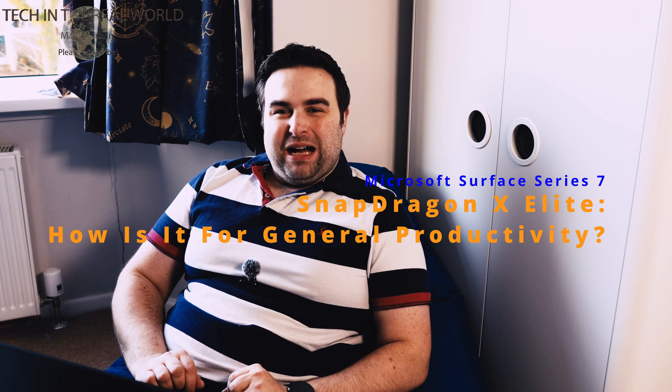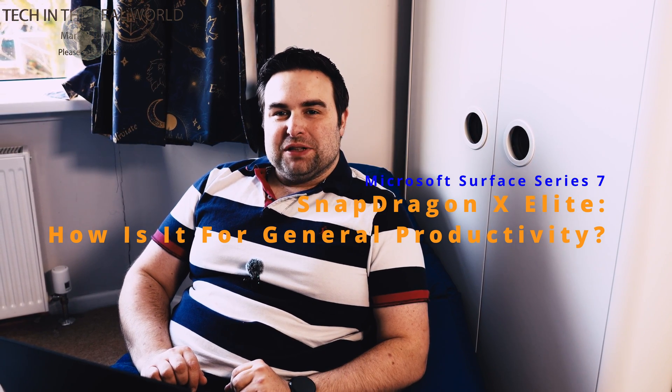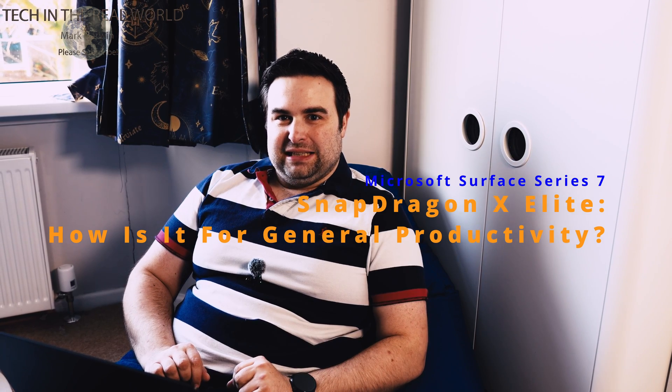Hello. So today I want to look at something a bit different. We're looking at the Microsoft Surface Snapdragon X Elite laptop. The model I've got here is the top of the range — 32 gigabytes RAM, one terabyte hard drive, and the top of the range Snapdragon X Elite CPU. I've been using this laptop over the past month as a content creator's laptop to find out if the new Snapdragon CPU can compete with Apple M Series CPU.